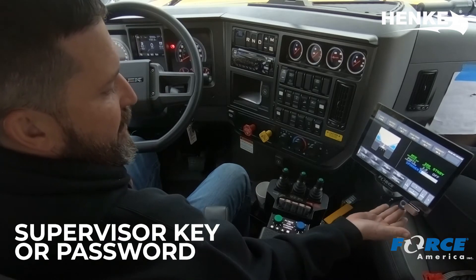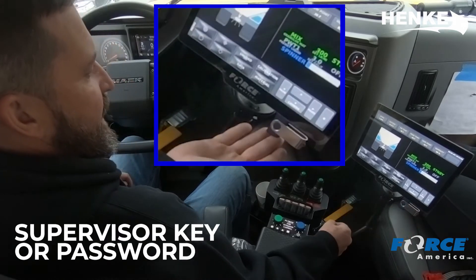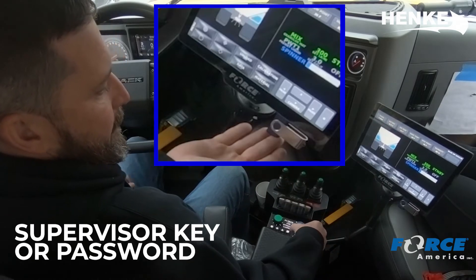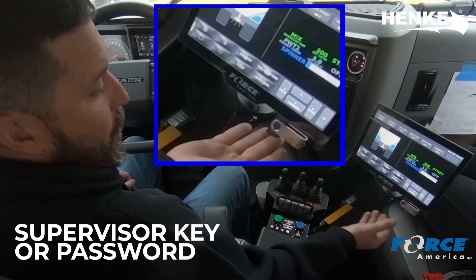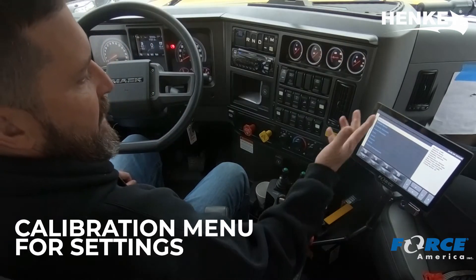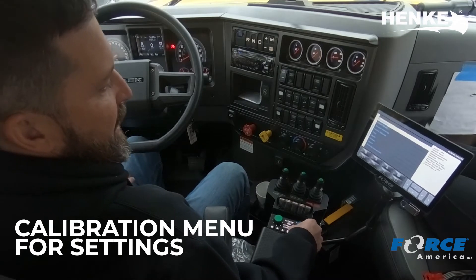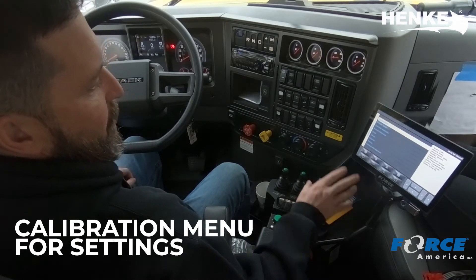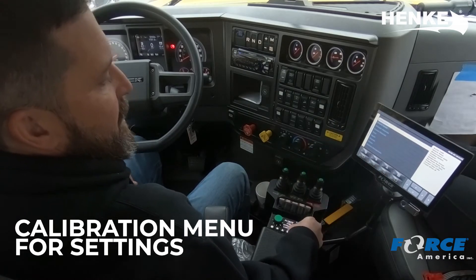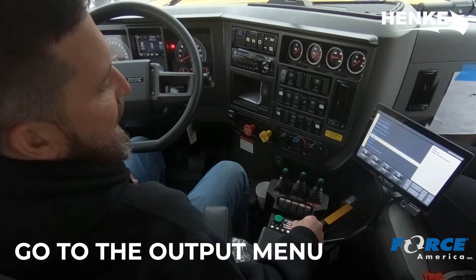You're going to need either a supervisor key or a password to get in. It's a customer set password — I don't know it, you should know it, or have a supervisor key that you can use to get in. So once you go into calibration, your menu is going to pop up and give you all the menus you need to set the calibrations on your truck. But what we're going to do is go into the output.